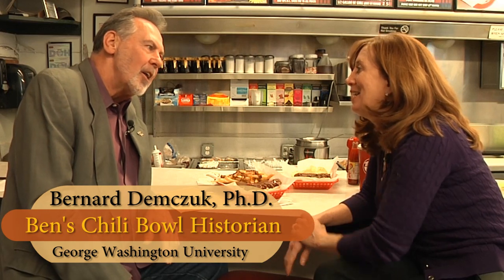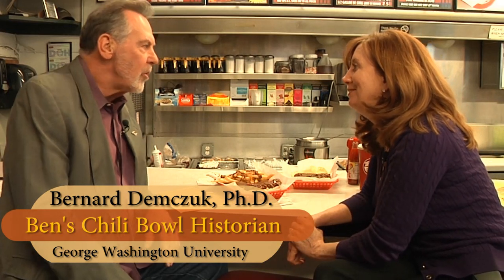Dr. Dimchuk, I've just been recklessly eating my chili dog — tell me how to do it right. Well, I'm so glad you asked that, because it really saddens me to see people eating their chili dog and spilling sauce all over the place. I wrote this essay on how to properly eat a chili dog. It's called Bernie's Dog Bite Method, and I wrote it particularly because I wanted to help people avoid sauce slippage.